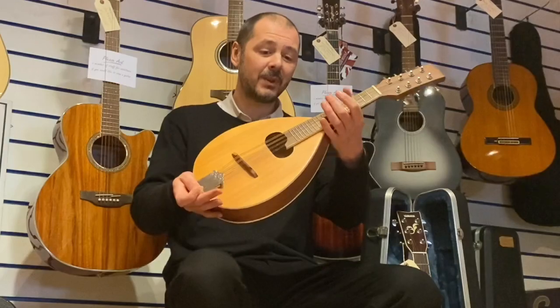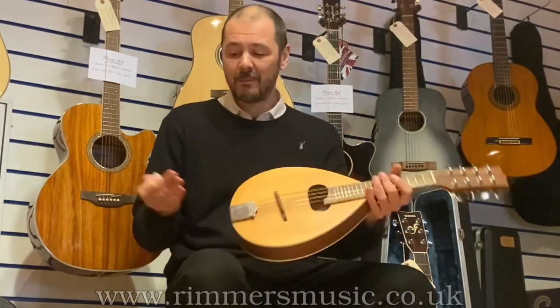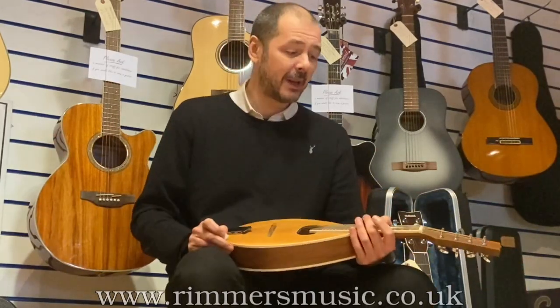There you go. Doesn't it sound brilliant? I think it's great, it's really, really good. Bargain price as well for the hard case and the mandolin.